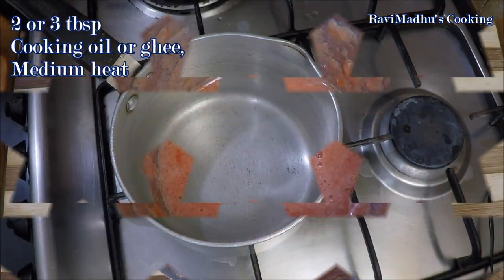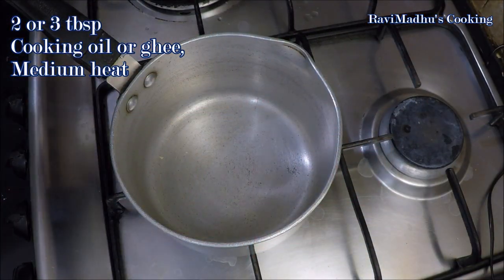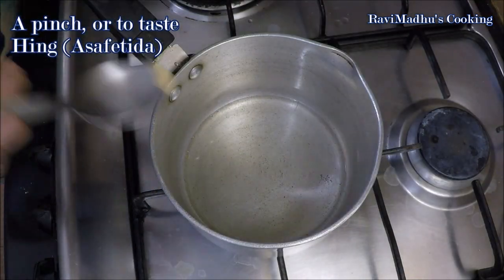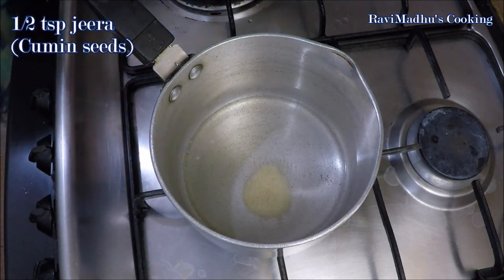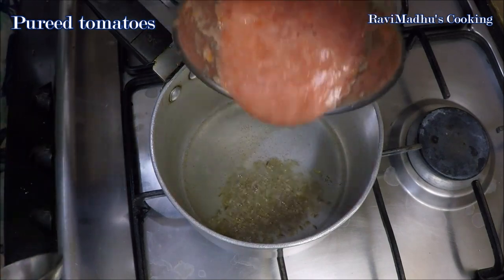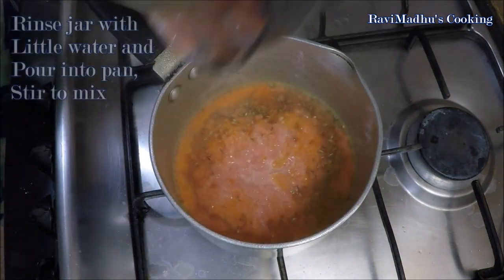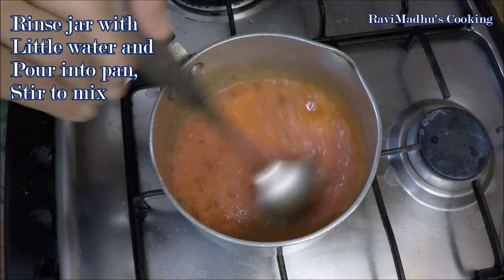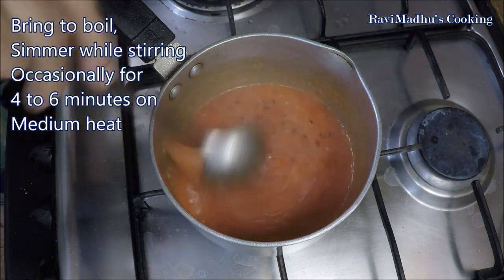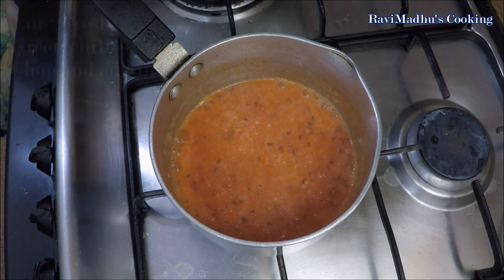Put a pan over medium heat with two or three tablespoon cooking oil or ghee in it. Add a pinch or to taste of hing (asafoetida) and one half teaspoon jeera (cumin seeds) into the oil or ghee. When cumin starts crackling, add the freshly pureed tomatoes into it. Rinse the jar with a little water and pour into the pan, stir to mix and bring to a boil. Simmer at medium heat while stirring occasionally for four to six minutes.